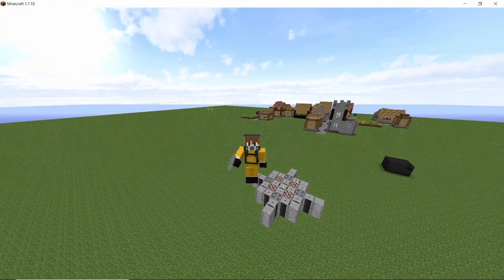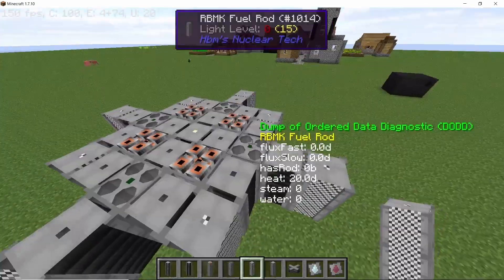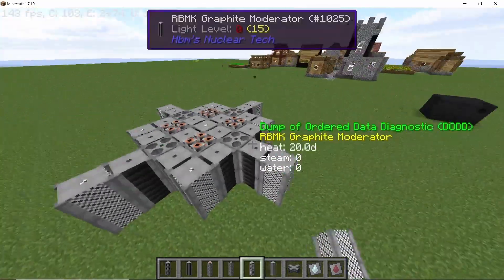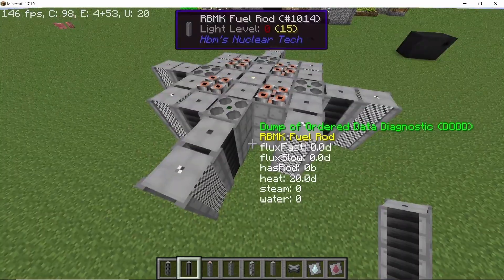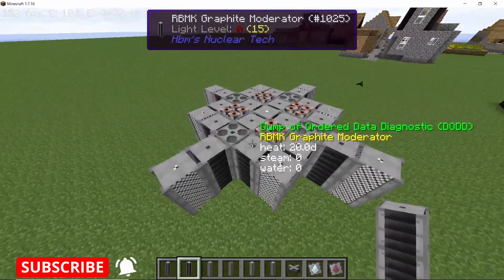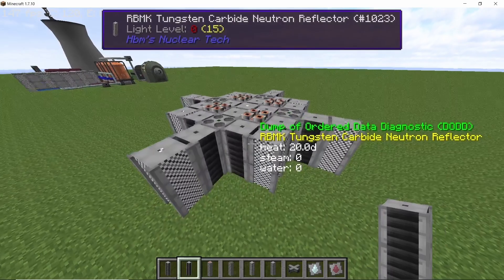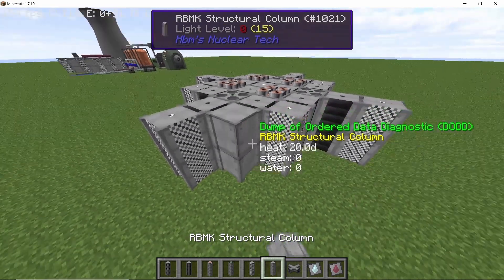I have not used any control rods in this design for the sake of simplicity and because I knew the fuel I was using. However, having control rods after the fuel rod — between the moderator-reflector pair — will help you control the amount of flux that passes through each fuel rod. This is especially important when you're trying out new fuels or experimenting with this design.